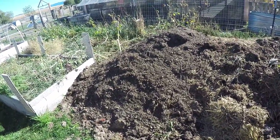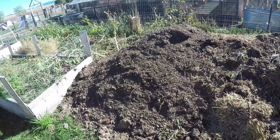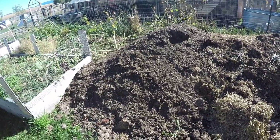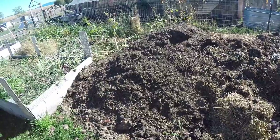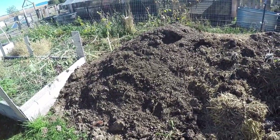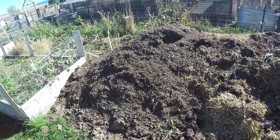This compost was started in 2020. The foundation pile was put down in 2019, but 2020 is where we added all of this stuff all summer long. And it's ready — it's going into my garden beds this fall.